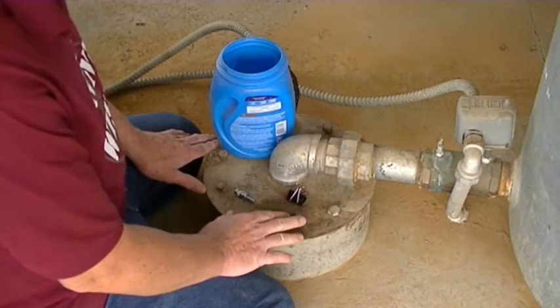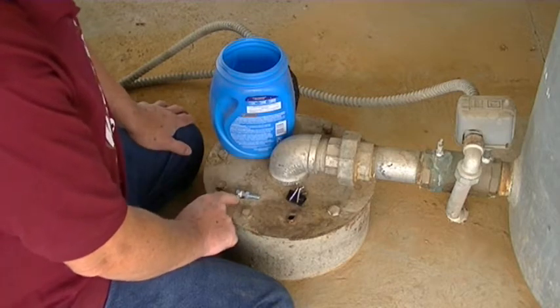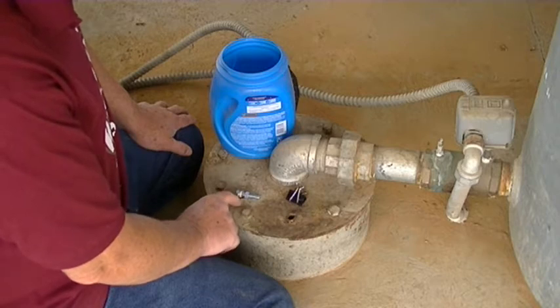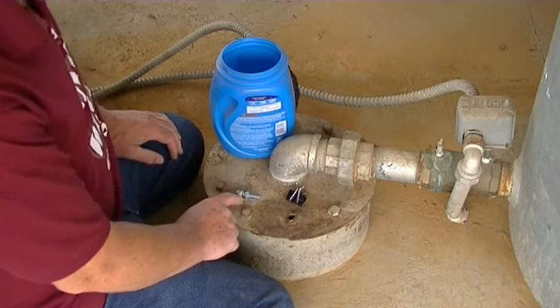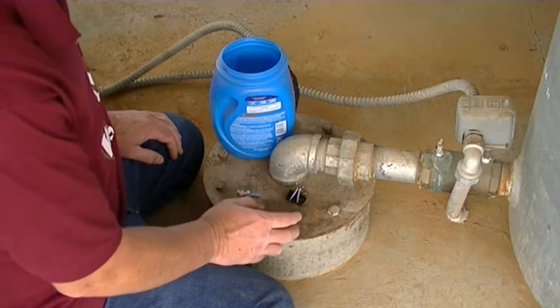If your well is like mine, with a cap that has no access holes — I have two small holes that are 3/8 inch diameter — I got to thinking what I can use to measure my water depth. I thought of 100% natural cotton rope, which I know absorbs water. I took some natural cotton rope I bought on Amazon on about a hundred-yard roll.